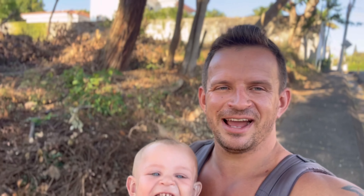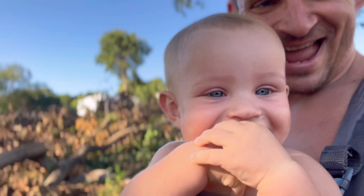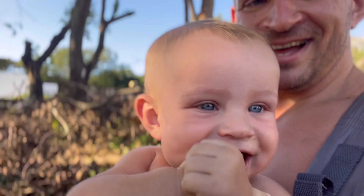Buenos dias! I just finished my grip and forearm workout and I'm on my walk with Micah and Ghost, walking through Minagua, Santo Domingo. I just want to say how important it is to work out your grip and forearms.